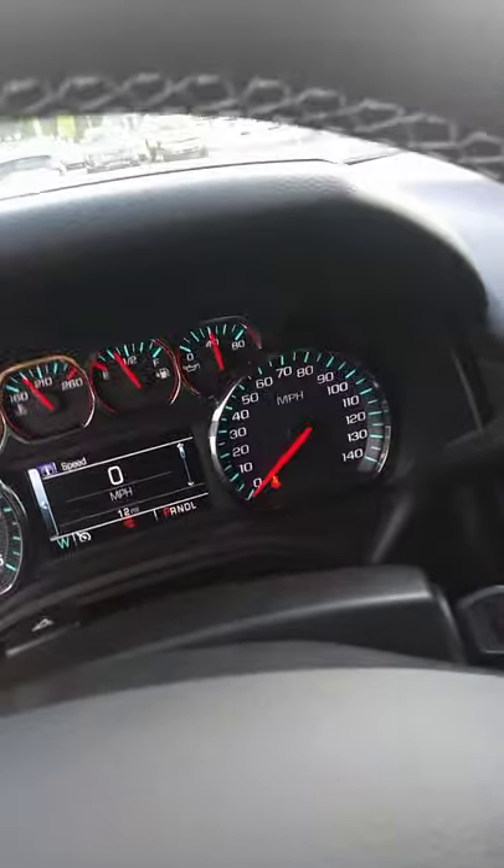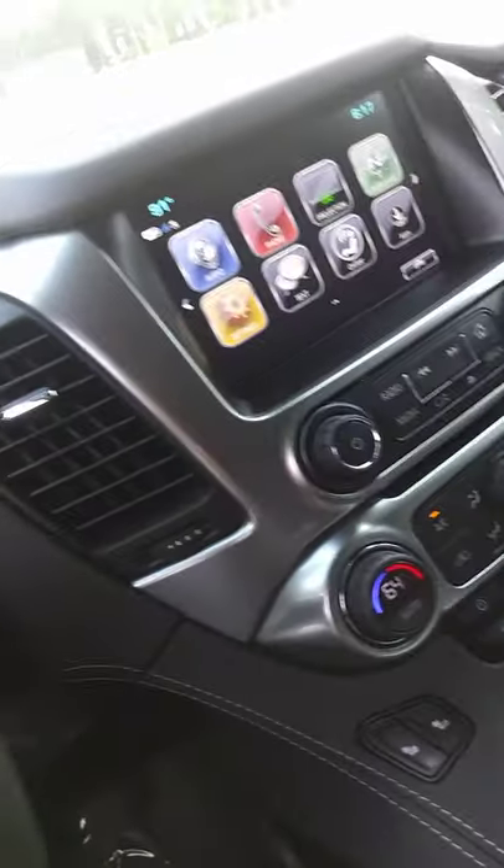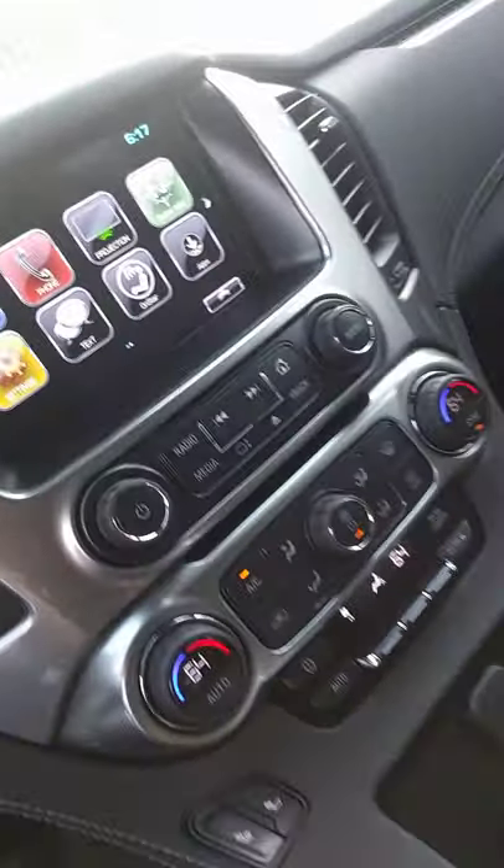It's a pretty nice car. We have a lot of features that you will enjoy — you and your family. Sunroof right there. You can just open it right here to make it easy and nice. Pretty good.